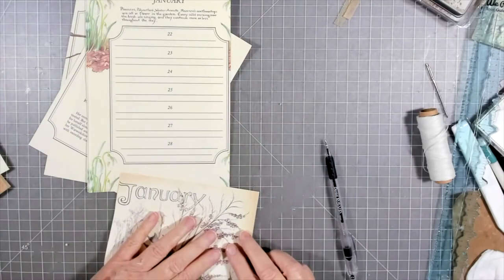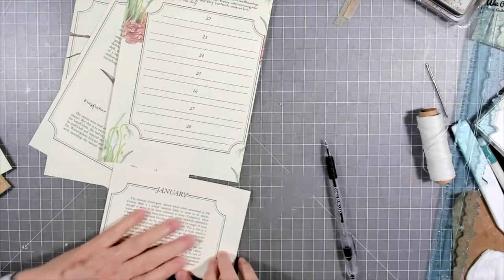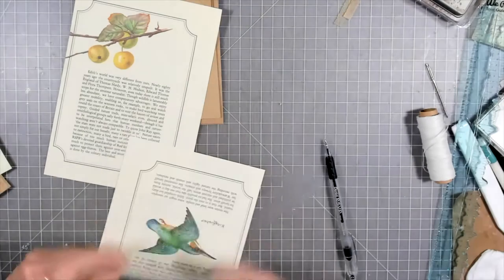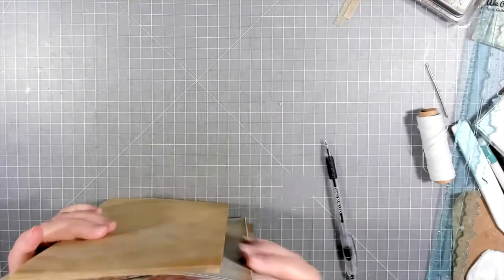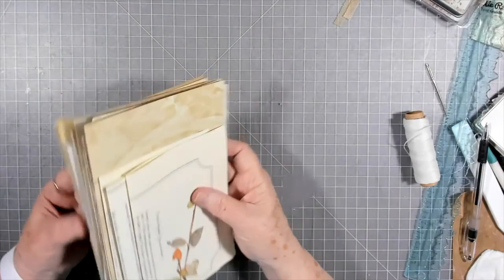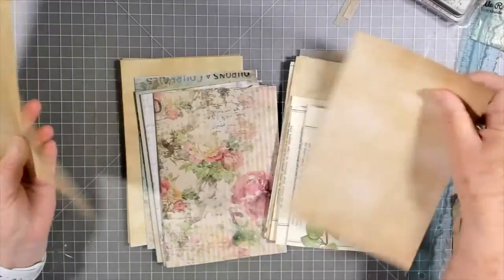That one says January, and that one says January. I don't think these are the same ones — they're like a continuation of page. I don't think I'll put that one in there, but I think I will put this one. Now let's see how many pages we've got all together. I usually put about 15 to 20 pages for a single signature — it just depends on what I'm going for and what look I want and how thick I want it. It's not a science; it's just what looks good.